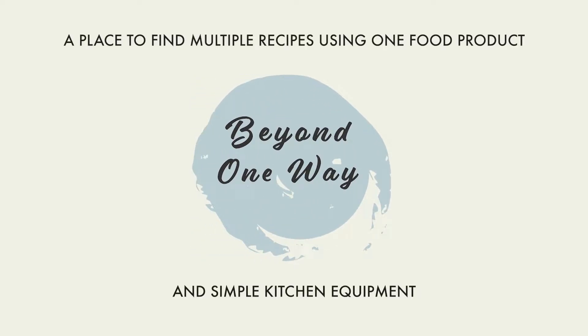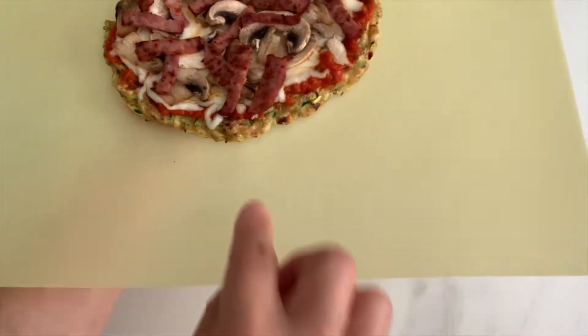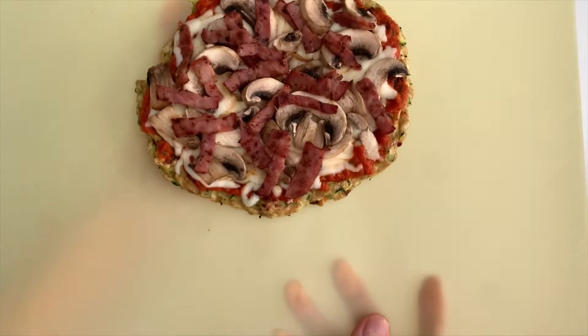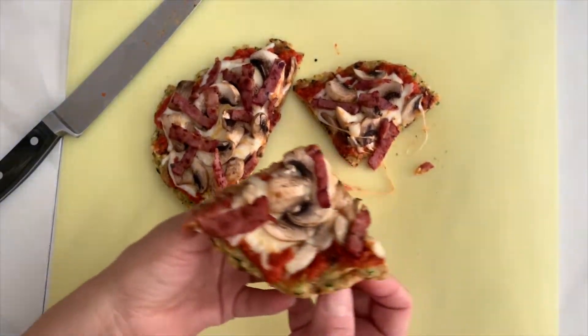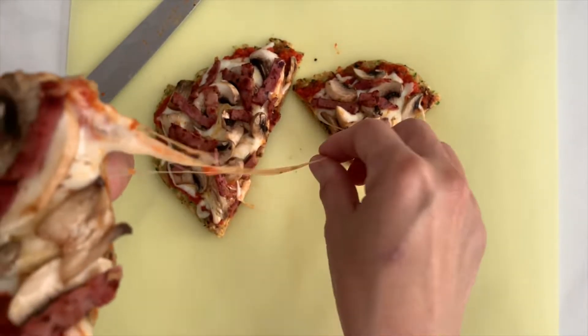Hello! Welcome to Beyond One Way, a place where you can find multiple recipes using one food product. What do you do when you have zucchinis? How about making a zucchini crust pizza that is crispy with cheesy and delicious toppings? And guess what? We don't even need an oven. Let's go do it.